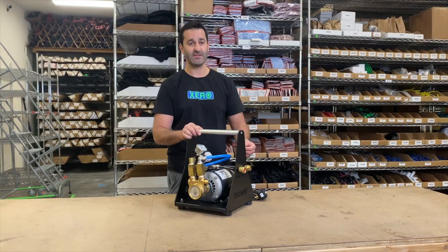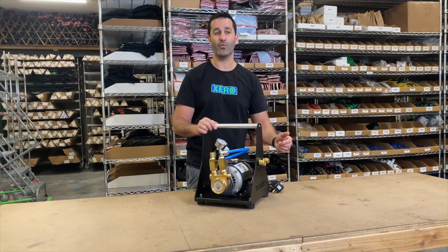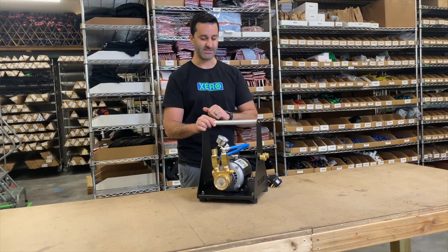A pump like this, and most pumps, you always want to put before your system. You want to take your tap water, boost it, then put it into your system — not after the system.